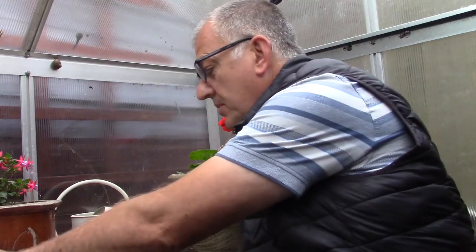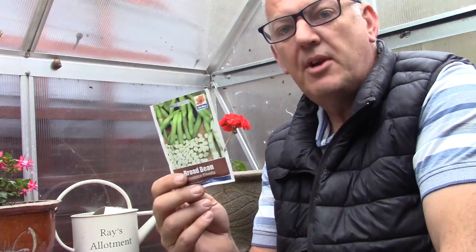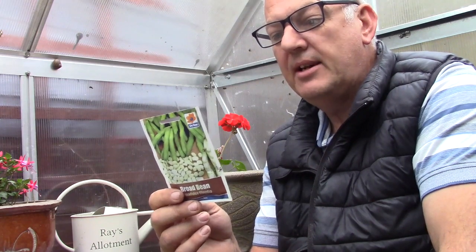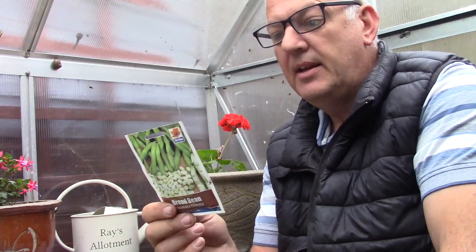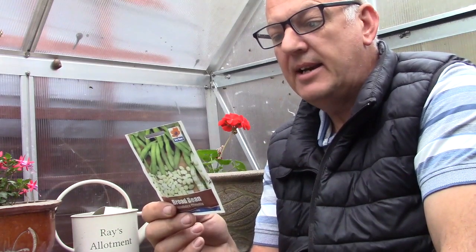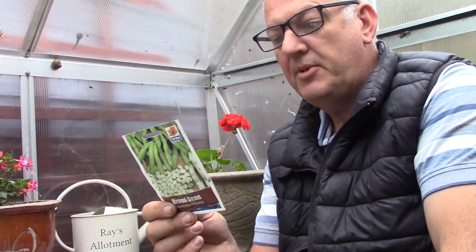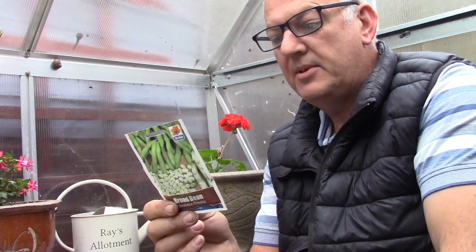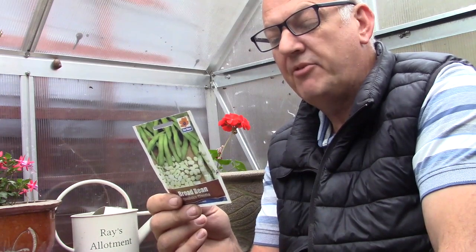Towards the end of the month — end of September or October — we can do our broad beans. The variety we've got here is Aqua Dulce Claudia. These can be done in a cell tray and then moved outside in the spring. They require a warm, well-cultivated, water-retaining soil, planted in a sheltered area to protect the plants from late frost.